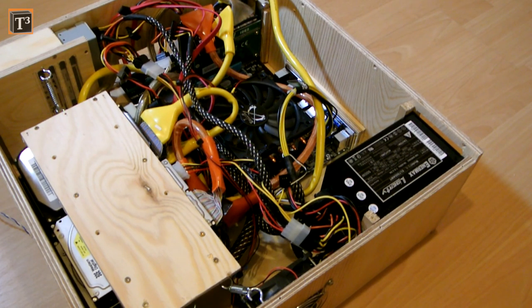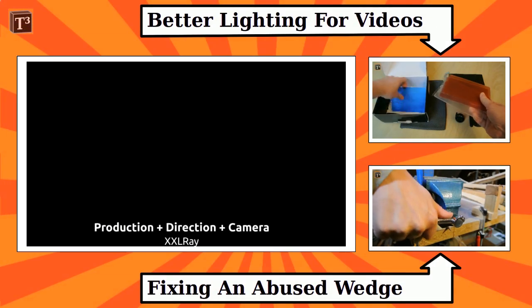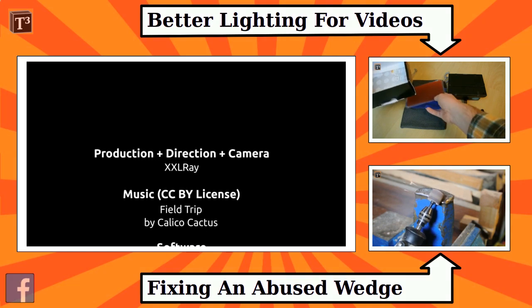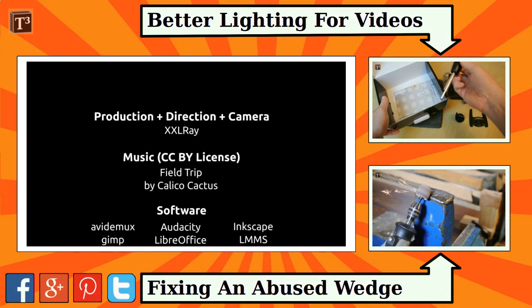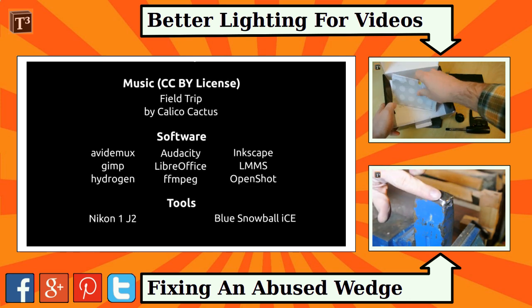Which mainboard would you have chosen for your home server? Put it in the comment section. Thanks for watching the video — I hope you enjoyed it. Don't forget to have a look at my other videos, and if you like, subscribe and follow me on your favorite social media to stay informed about the latest news and uploads.